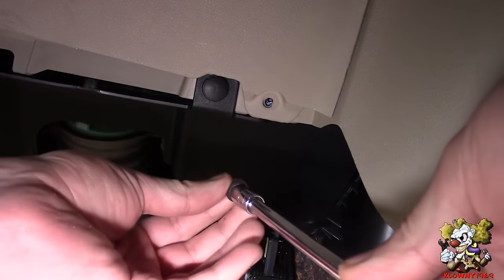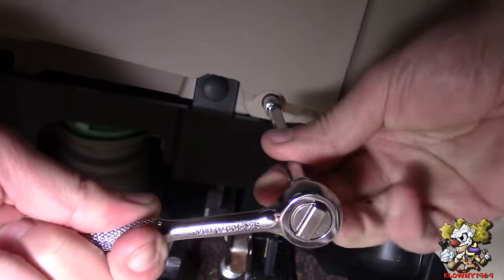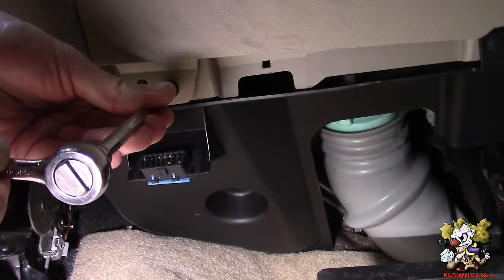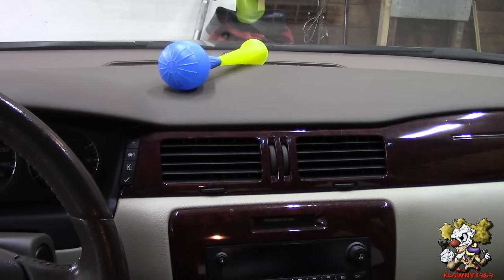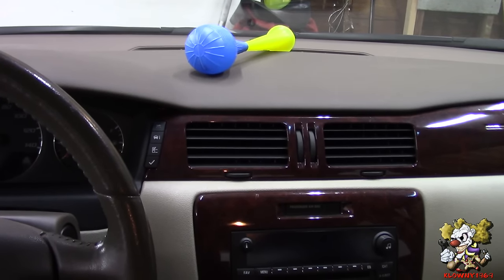Put these four clips in — just line them up and push them in. Now put the two bolts back in over here, and the last bolt here. So that's how you install a heat door actuator on the driver's side of this car. Thanks for watching, and remember — if this clown could do it, so can you! Like the video, share it, see ya!